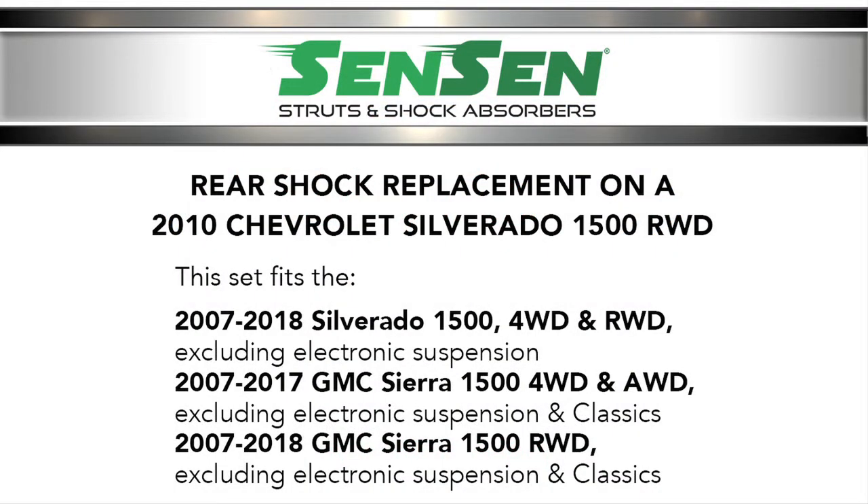Today we will be replacing a set of rear shocks on a 2010 Chevy Silverado 1500 rear wheel drive. This rear set fits the 2007-2018 Silverado 1500 four wheel drive and rear wheel drive, excluding electronic suspension, and the 2007-2017 GMC Sierra 1500 four wheel drive and all wheel drive, excluding electronic suspension and classics, and the 2007-2018 GMC Sierra 1500 rear wheel drive, excluding electronic suspension and classics.